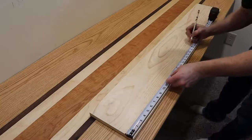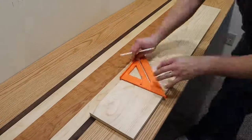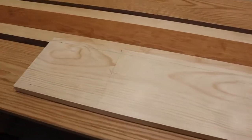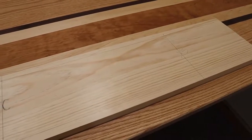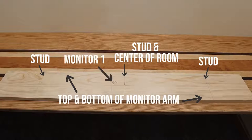The next step was I laid out all my measurements on this board — it's a three-quarter inch pine board, four feet long. What I'm choosing to do is mount my monitor arms to this board and then mount that to the wall. This way I don't have to use drywall anchors; everything is securely attached to a board and then attached to a stud. It also helps me keep all my monitor arms parallel and in line. I'm marking out a line on the top and bottom for the monitor arm, marking where each stud is located, and marking the center of the room where the first monitor arm will go — all lining up with the stud information I found earlier.